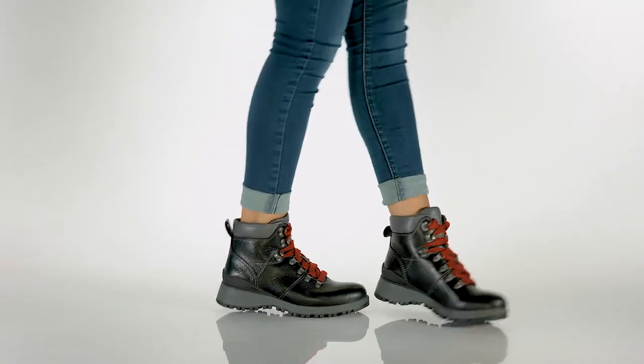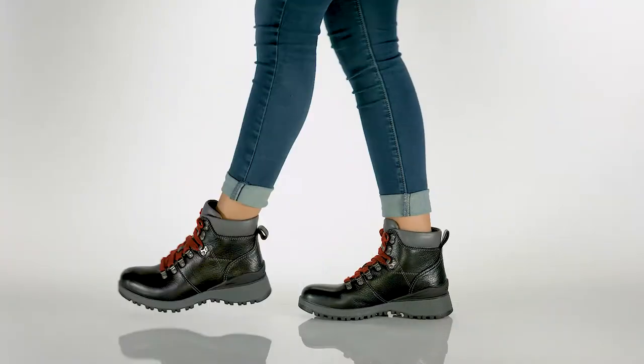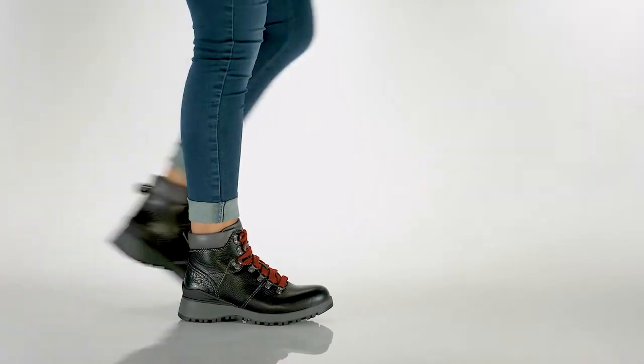Hey everyone, my name is Sunshine and this right here is the Dalton by Bionica. Can you believe this ultra sleek style is actually a hiker boot? That's right,